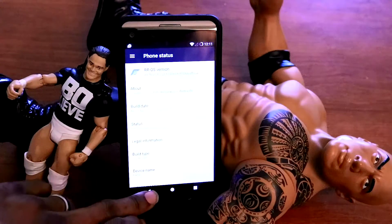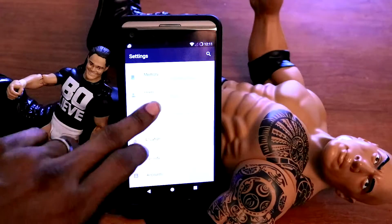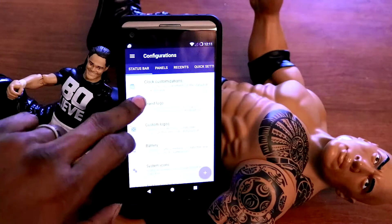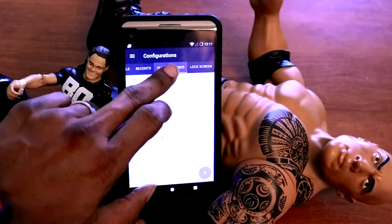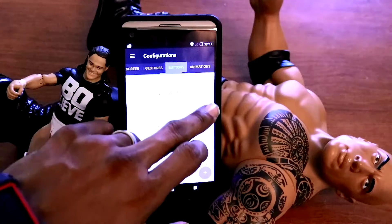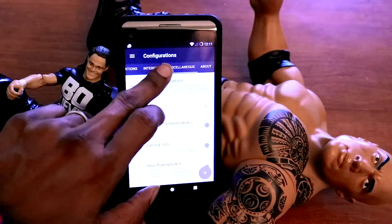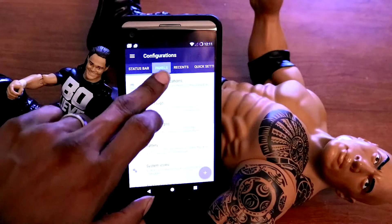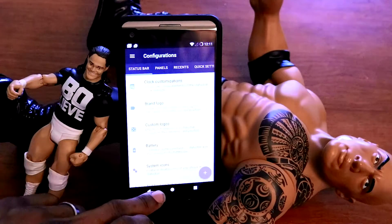Let's look for some customization to get the second screen working. Under Configuration we've got status bar, panels, recents, quick settings, lock screen, gestures, buttons, animations, interface, miscellaneous — there's a ton here. Guys, I may have to do another video for this because this is a lot of customization. If you find this video helpful, like and subscribe and have yourself an awesome day — I love you guys!